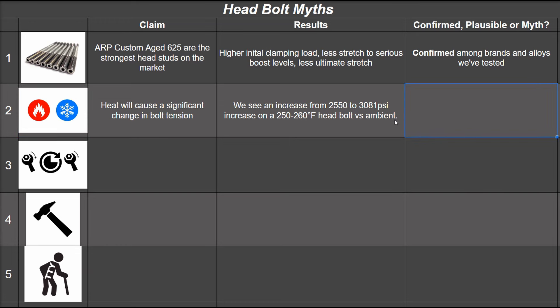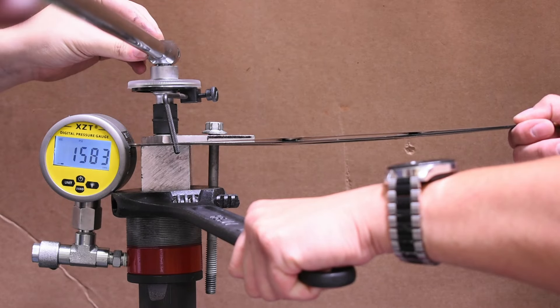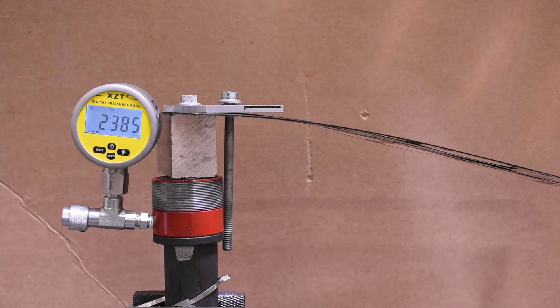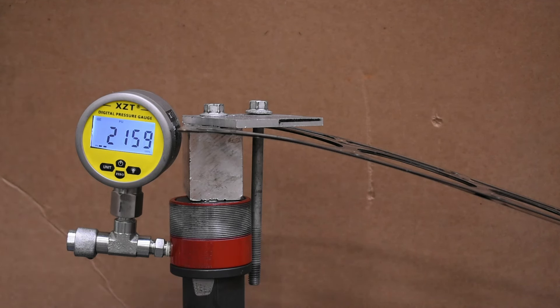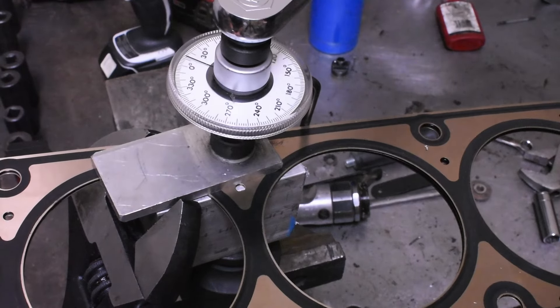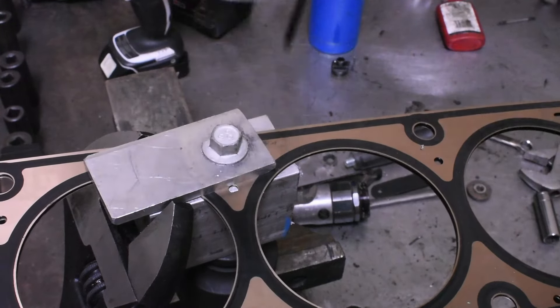But what does engine heat do to bolt tension once it returns to ambient? To answer that we also need to test the second most-mentioned myth: that you should finish torquing cylinder head fasteners the next day, allowing them to rest so the bolts relax and the final torque is more meaningful. Here's a freshly torqued TTY bolt settling to 2,385 PSI. Twenty-four hours later it reads 2,160 PSI — a loss of 225 PSI. While this is a sealed hydraulic system with no signs of leaking, something as simple as an air bubble could affect it, so we need to confirm this the old-fashioned way by measuring torque.